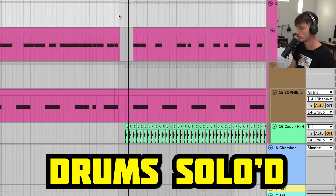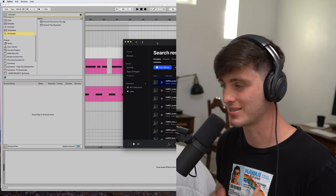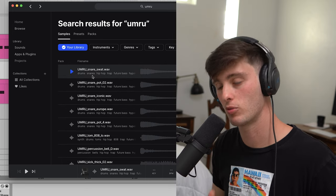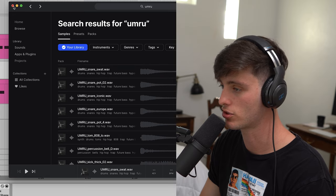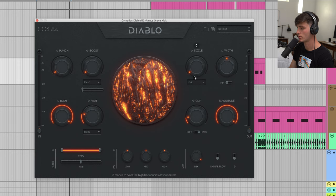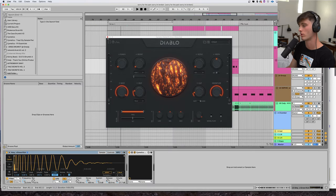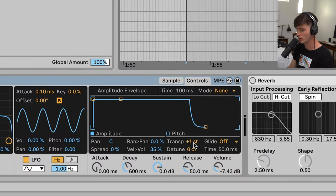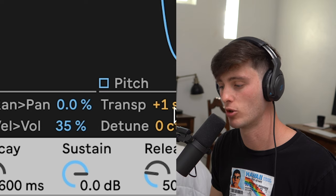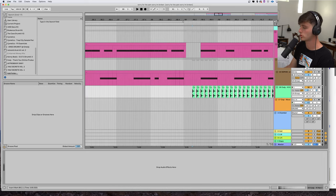Next are the drums. A big part of this is sound selection. Two packs I would recommend on Splice are this Sophie pack and then this Umur pack - both stockpiled with dope hard-hitting snares and kicks. For this one, just got the Amy's Grave kick. I wanted to beef it up a little bit so I threw this Simon X Diablo plugin on it. Makes it hit super hard. Then we got the Sophie Snare 40, and something to pay attention to is the pitch of your drum sounds - sometimes you just need to pitch it up or down to make it sit better and be in the key of the song. So for this song I pitched it up one. Lastly, we just got this little Cody hi-hat doing that typical trap thing.